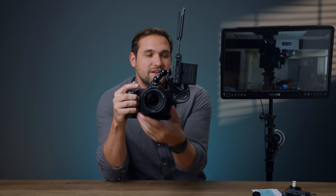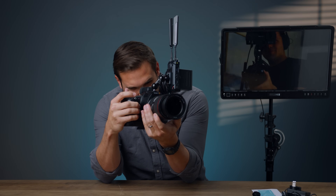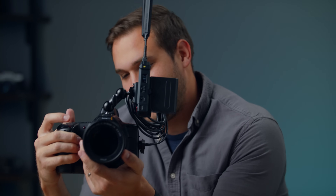Whoa, it's working — look at that, that's fantastic! There's Steven filming me. This is very meta — you know, you're filming me, I'm filming you, and we're being filmed filming each other. I like this.